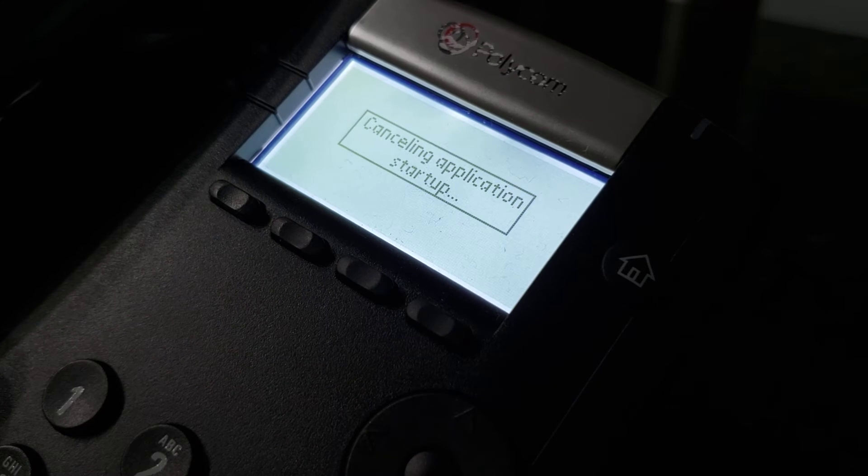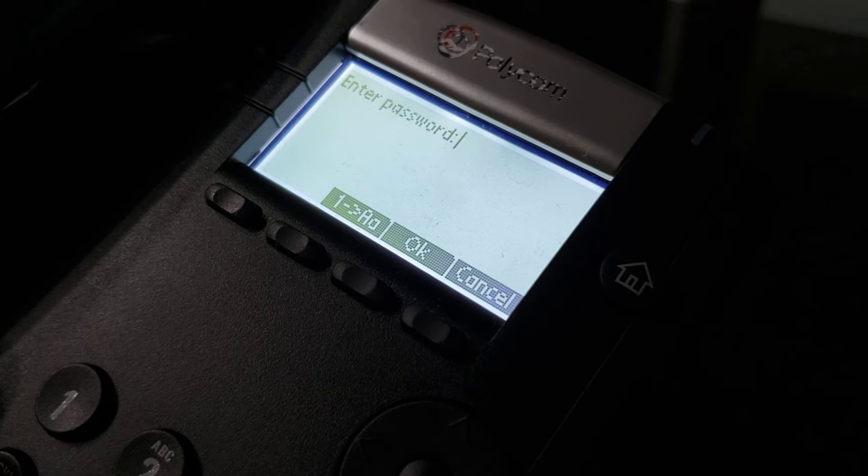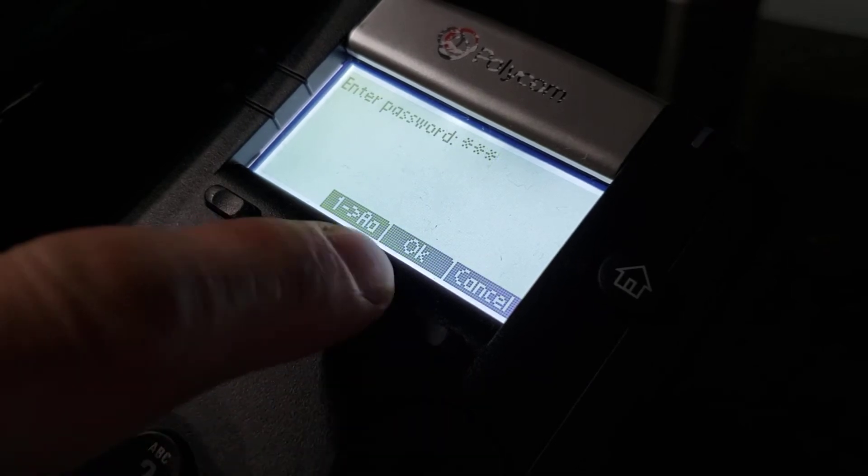We're going to hit cancel, then hit setup, and enter the default password which is 4-5-6, and hit OK.